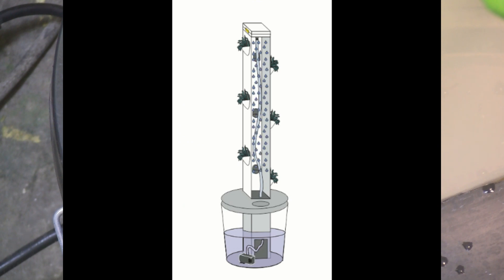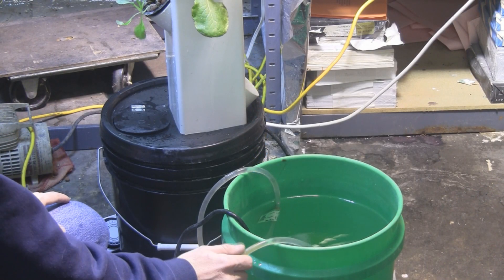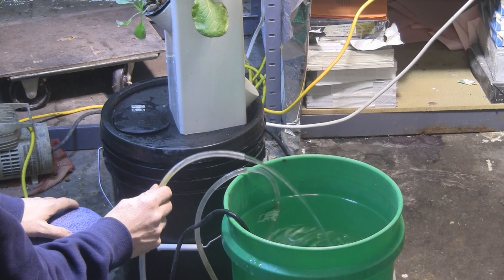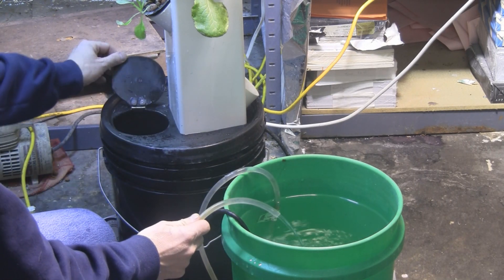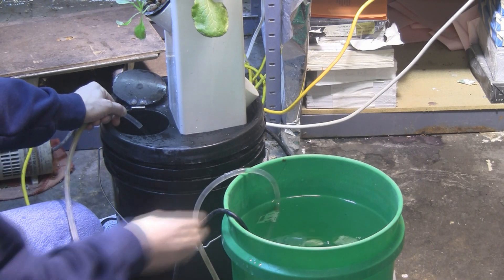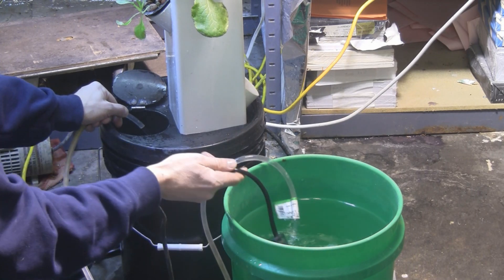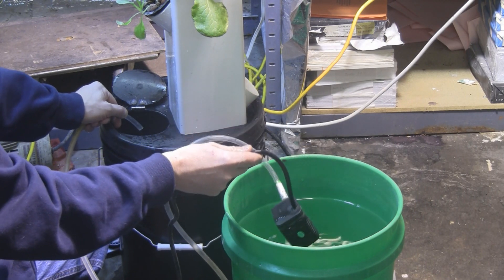To add nutrients to the system, I have a little pump — an Eco 132 — and I just lift up the lid and add it this way. I can also take this little pump and stick it in the bottom here and clean out the system the same way.